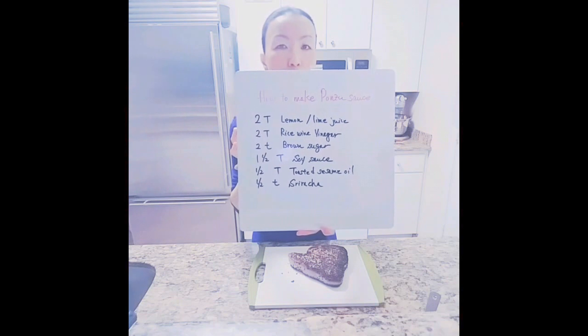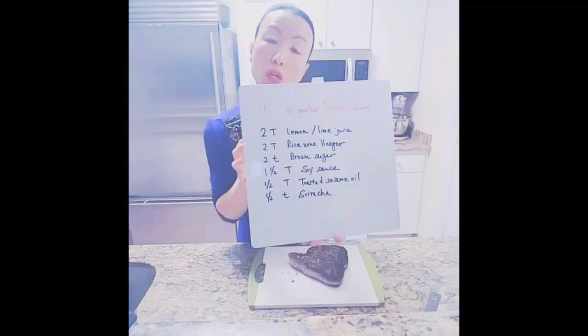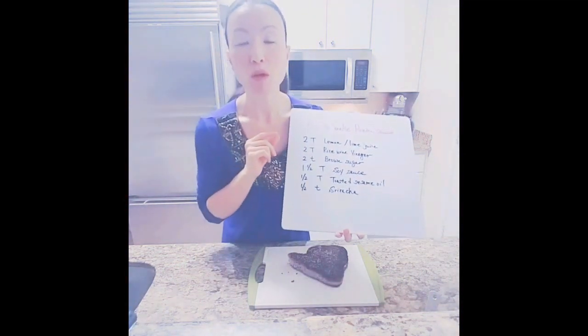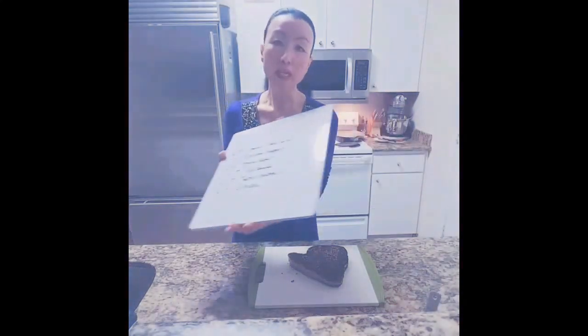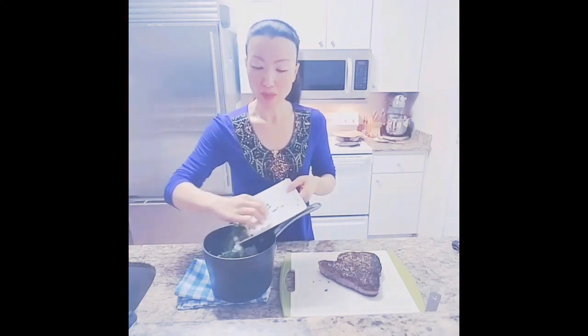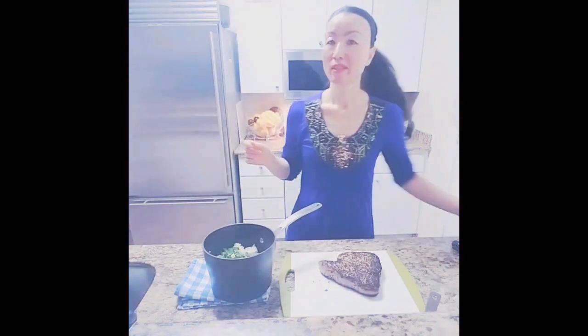Let it rest, add a little bit of salt, and finish with half a tablespoon of toasted sesame oil and half a teaspoon of sriracha sauce, or any hot sauce you like. My rice is done — it's so fragrant! I'm going to add two tablespoons of fresh chopped cilantro and two scallions chopped.